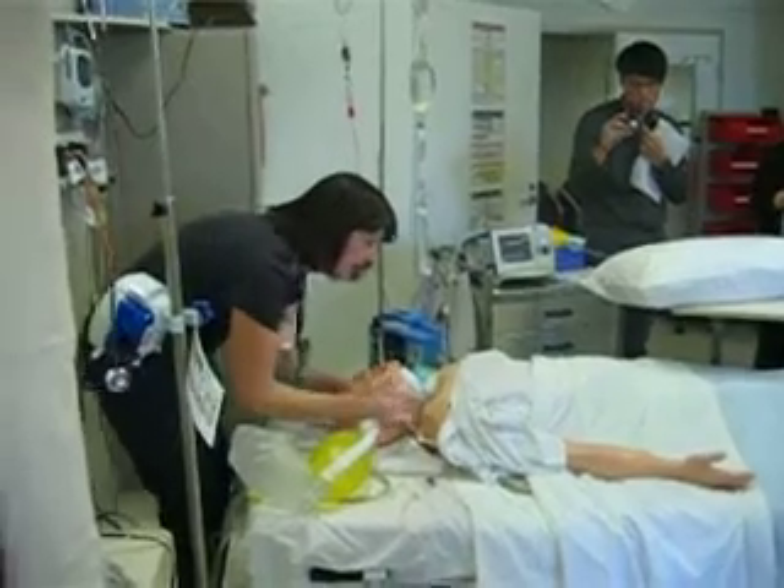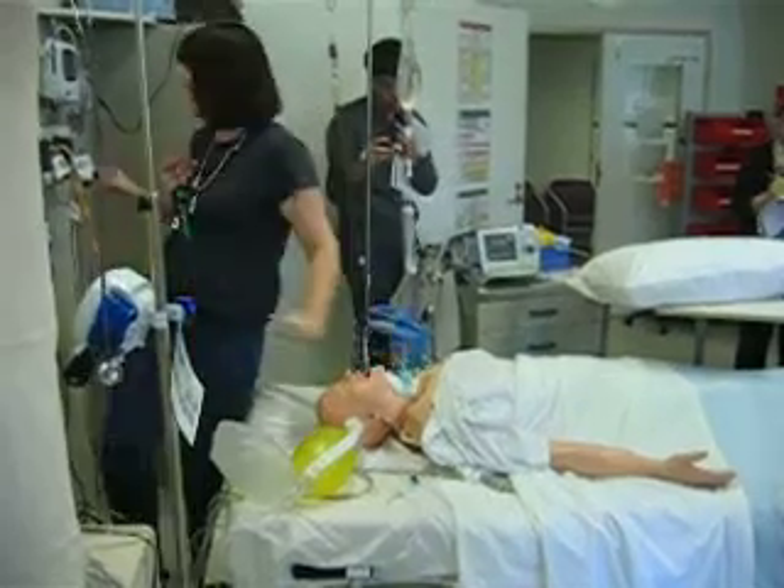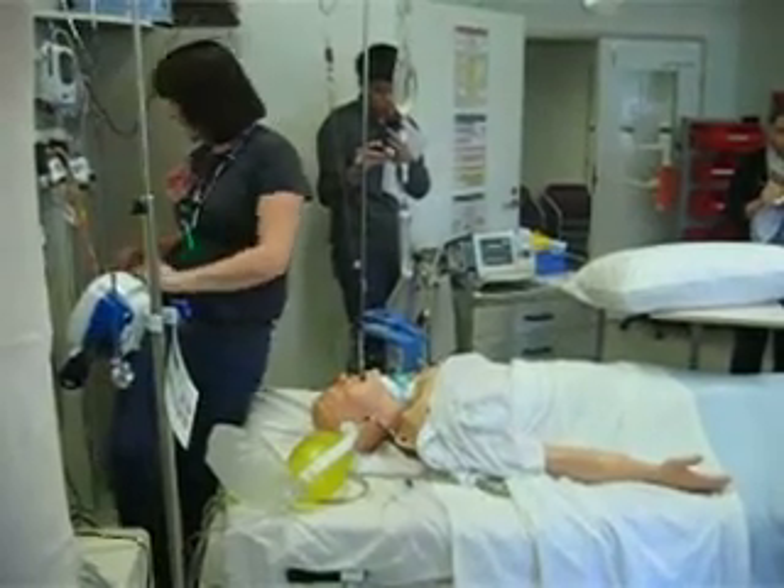Airways — do your jaw thrust, chin on, head tilt and chin lift. If you get anything in there, do they need suction? Yes, they've got a bit of blood and vomit in there.